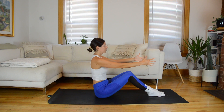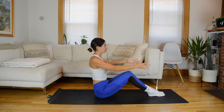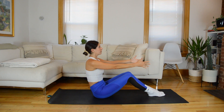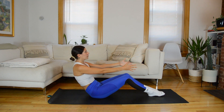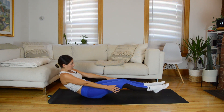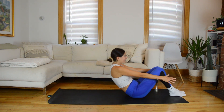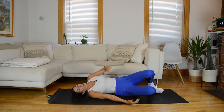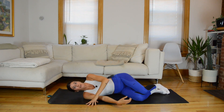A couple more, then come through neutral and roll down to your back. Gently rolling the pelvis away from the thighs, vertebrae by vertebrae, coming all the way to lay down on the mat. Then roll onto your left side so that you're mirroring me. Cradle your head in your bottom hand, or you can have the arm straight.